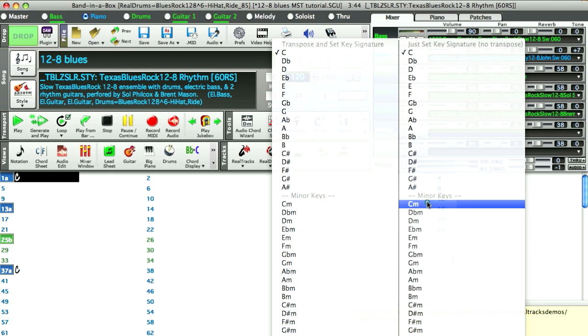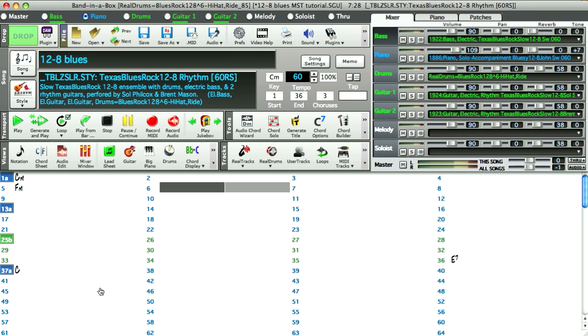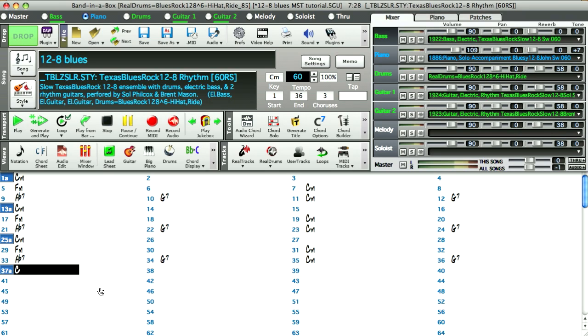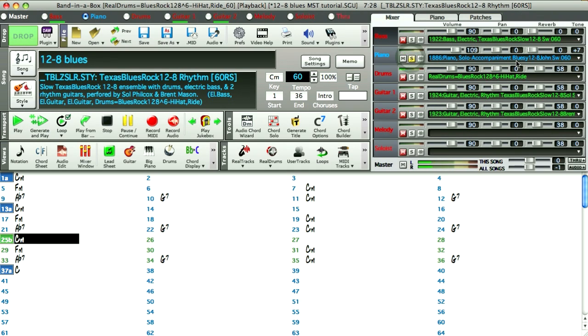Now I'll enter the key, tempo, and chord progression. Then I'll generate the part and listen to it briefly just to make sure it's perfect. If it's not, I can generate the part again and it will be different.